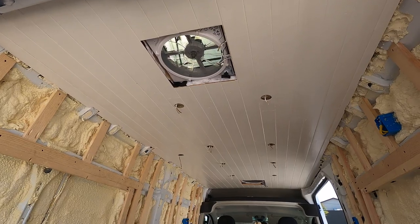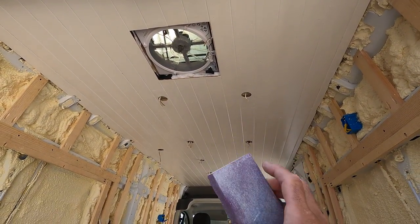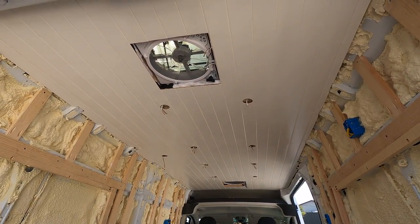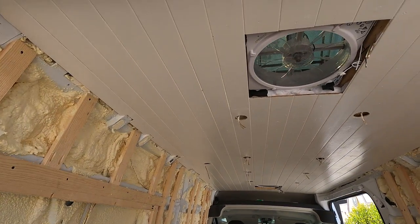I just finished painting the ceiling — it took three coats. What I usually do is put one coat, then take a sander and do a very light sanding to get all the rough spots off, then two more coats. That gives it a really nice smooth, almost furniture-type finish.